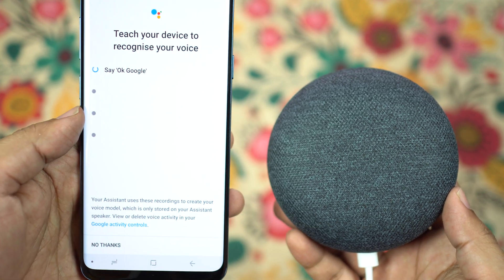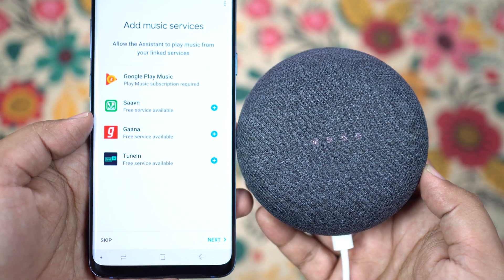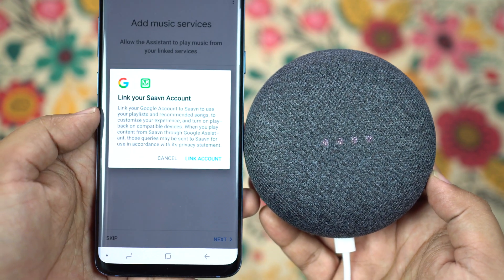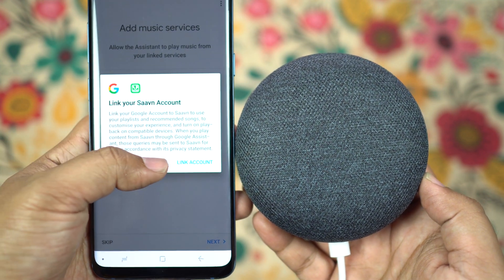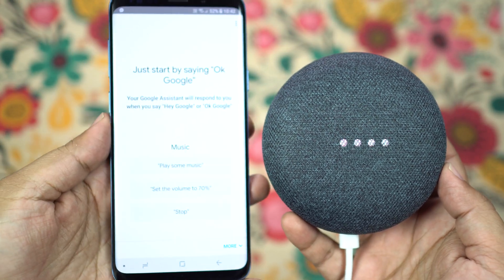Train your voice just by saying 'OK Google' four times. Next you'll find the music subscription options — sign in or sign up and link to your Google account. And there you go, the Google Home speaker is now ready to rock your home.